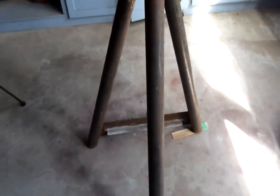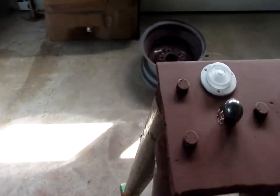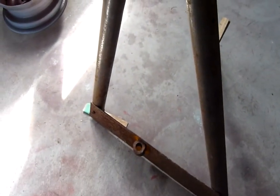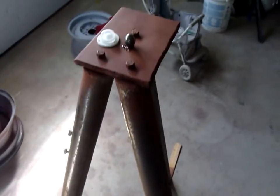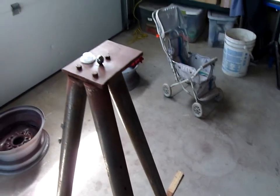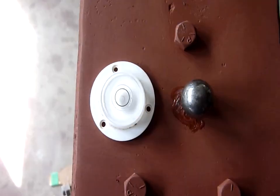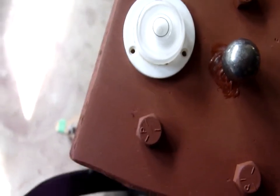This stand is one I made for blacksmithing. It takes a blacksmith vise which mounts on three bolts and goes down to a pin at the bottom. It works well. I do have bolt holes down the bottom for leveling it, but I don't have the proper feet — I don't want to put just bolts in because hammering on it is going to break up the cement. So for now I'm just using wood wedges to level it off. I've checked it with a carpentry level and it's good.